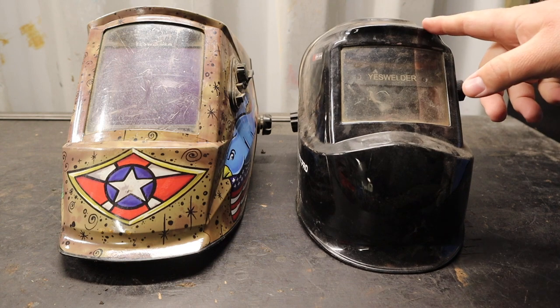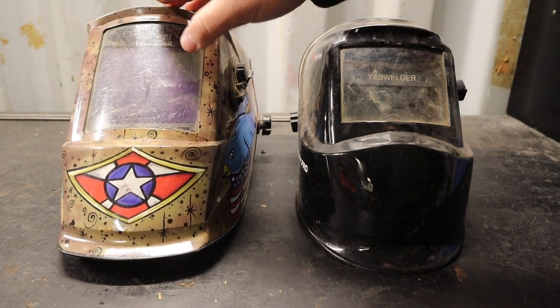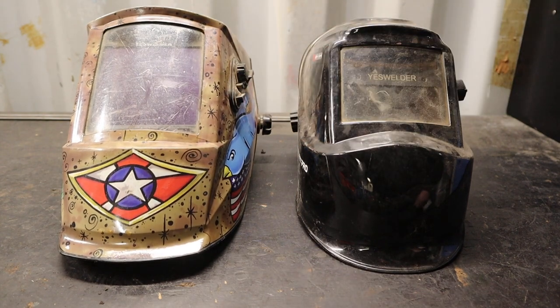That affiliate link pays me a small commission on your purchase, which helps support making videos like this. I have the less expensive helmet here just to compare some features, but the more expensive one is what we'll be primarily looking at throughout this video.